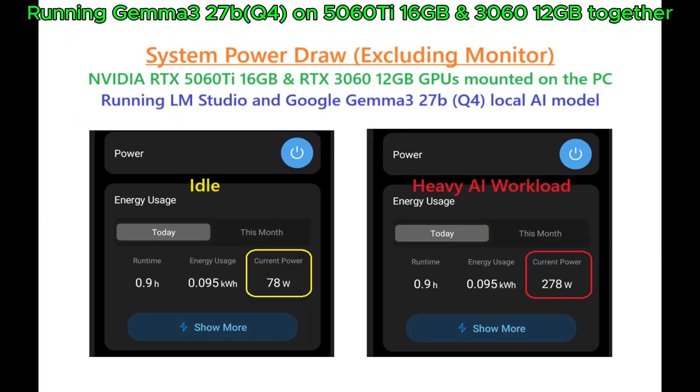Excluding the monitor, the system draws 78 watts at idle and 278 watts during a heavy AI workload.